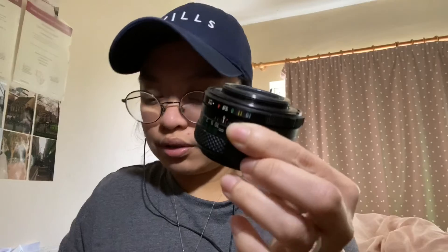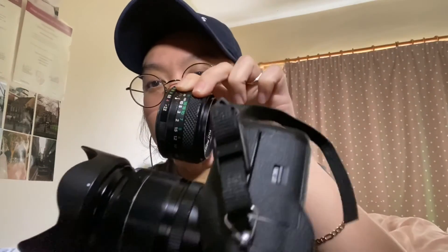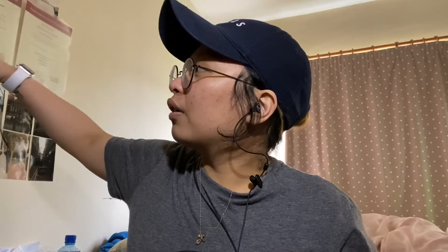I'll show you how it looks when adapted to the Fujifilm camera — it actually looks really cool and makes it quite compact, because these vintage lenses are very small. If you compare it to an actual Fujifilm lens, the Fujifilm lens is much larger.